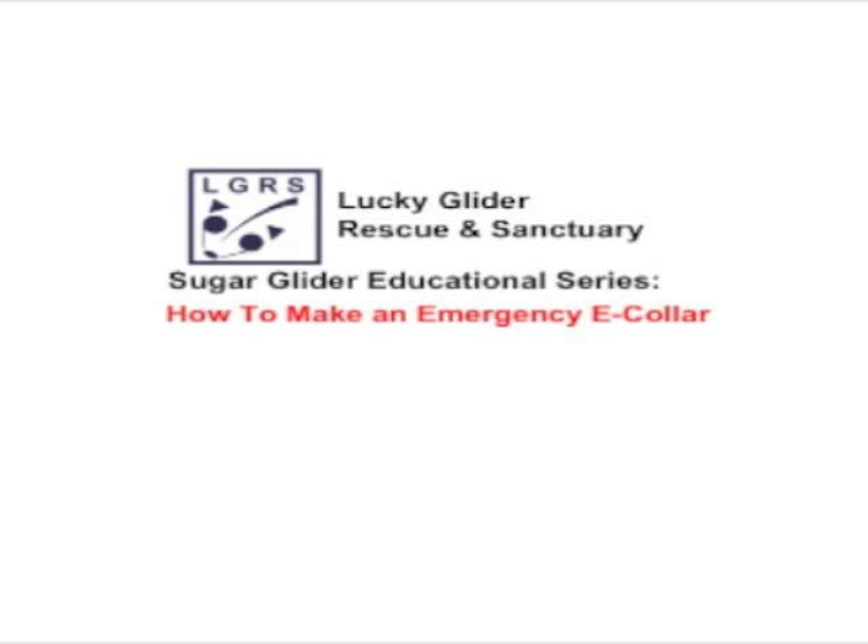Hi, this is the Lucky Glider Rescue and Sanctuary Educational Series, and this video is specifically on how to make an emergency e-collar.